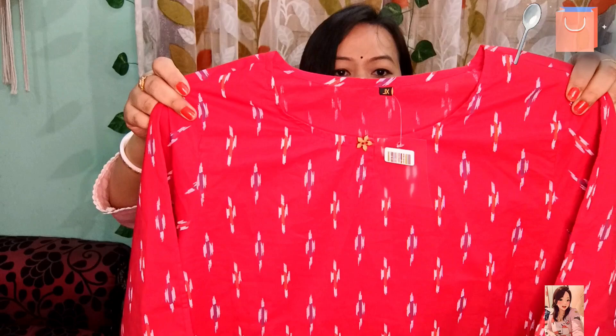You will get a cut print across the entire shirt. I really like this. The material is pure cotton, which is very soft. It is a very good quality product. So definitely you can invest in it. I personally liked it. It comes in red color.